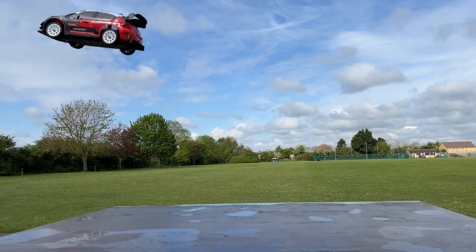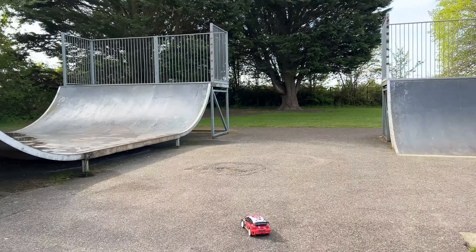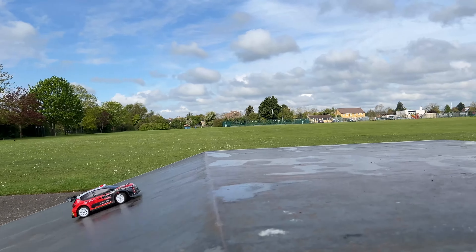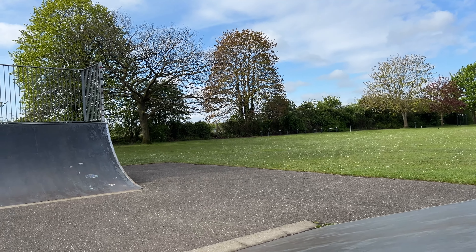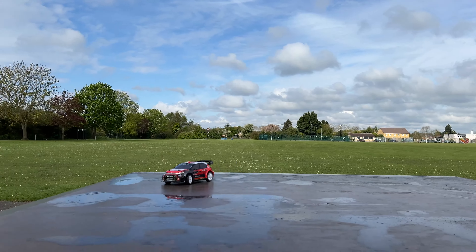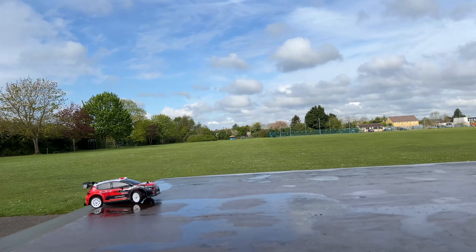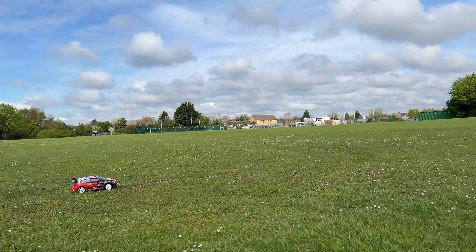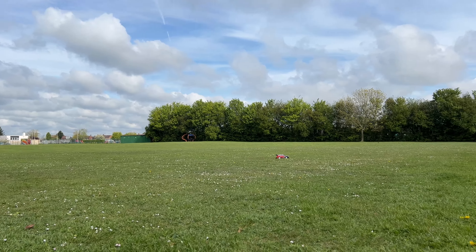This is absolutely fantastic little car for the price — absolutely amazing, handles really well. Speed is awesome. Full recommendation for this little car. Obviously not for me for jumping and stuff, but absolutely brilliant. Good for your kids as well — let's go try it on some grass and see how we get on. Yeah, on grass, not too bad — obviously it's wet down there today as well.